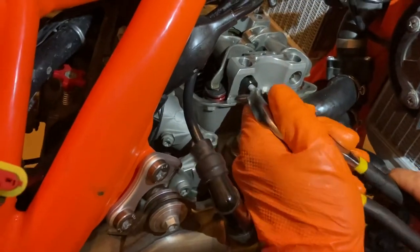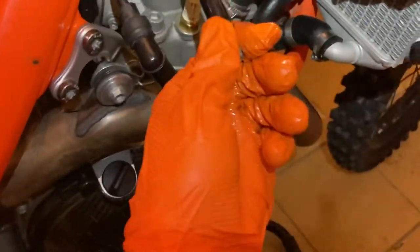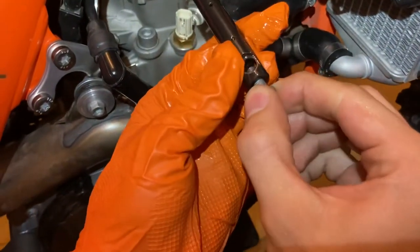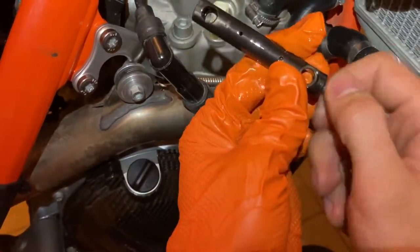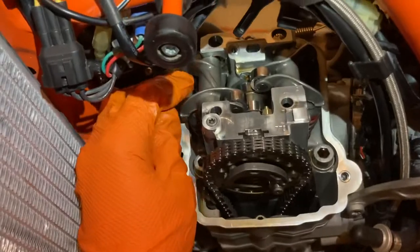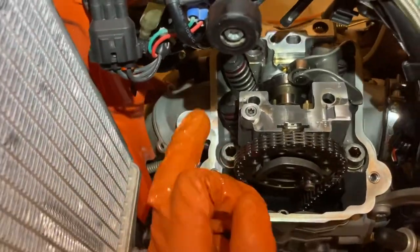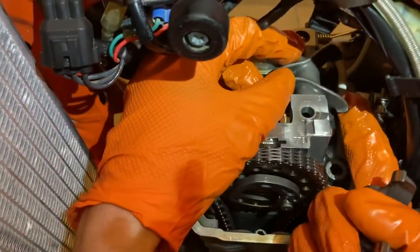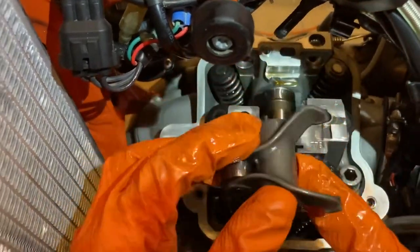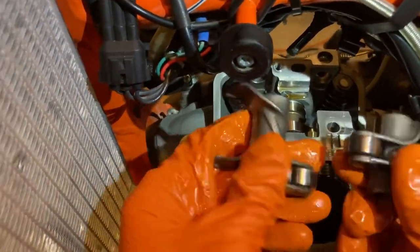These two rocker arm supports are unique to the sides they're on, so remember how you took them out. Now we can remove the rocker arms - do this carefully so you don't drop anything inside the cylinder. Your shims are in there, so make sure those aren't loose and about to fall out. Carefully lift out the rocker arms. These only go in one position, but you can't put them in the wrong way anyway.